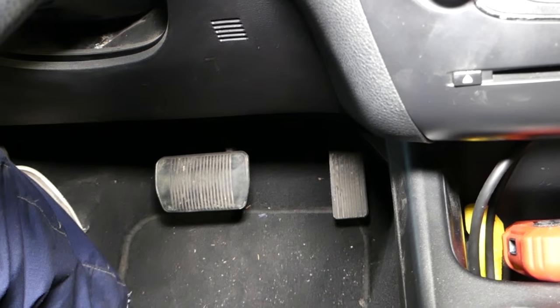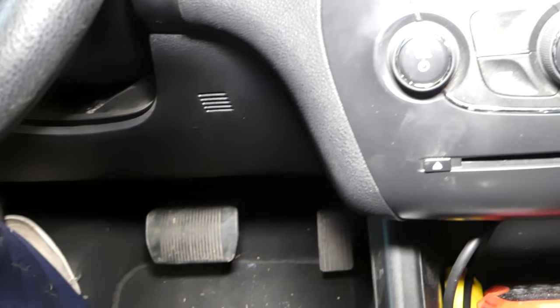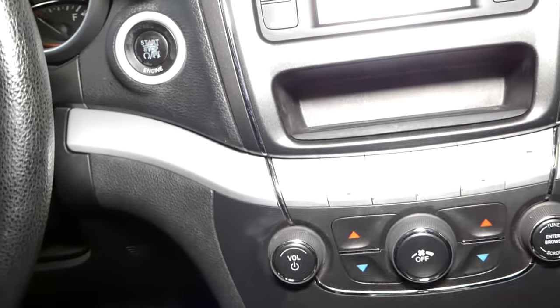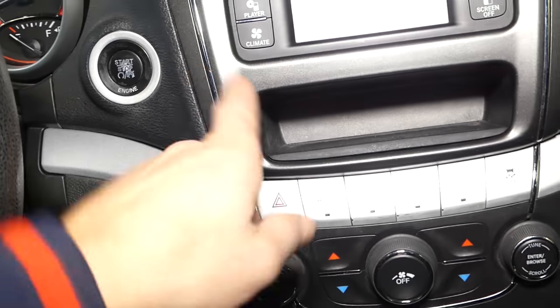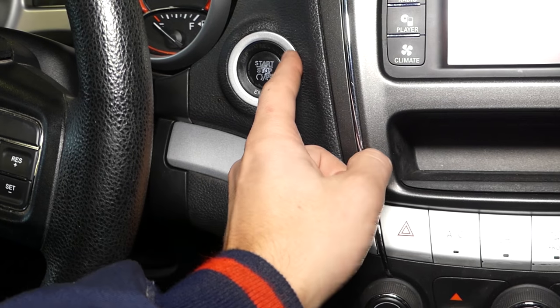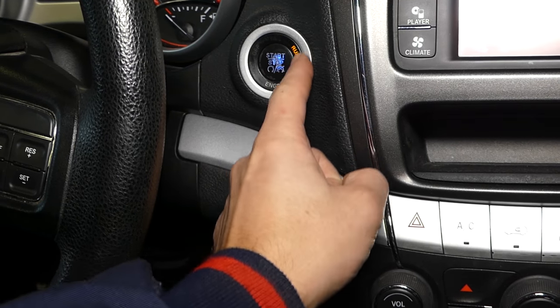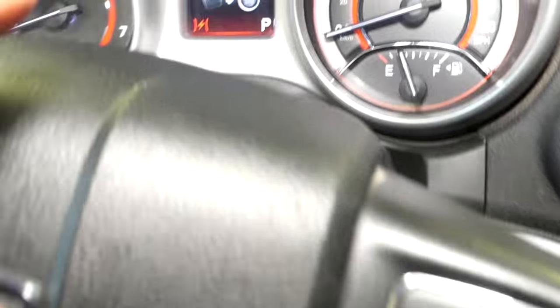Let me show you how to reset that. Without pressing the brake — no brake, keep your feet off — we're going to hit the start button until we see 'run.' One, two — run. No brake. The car should not be running or started.